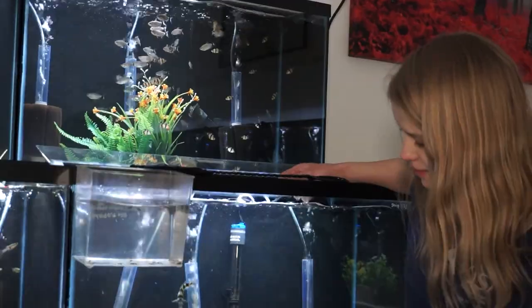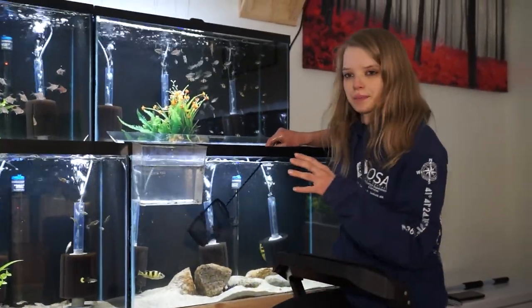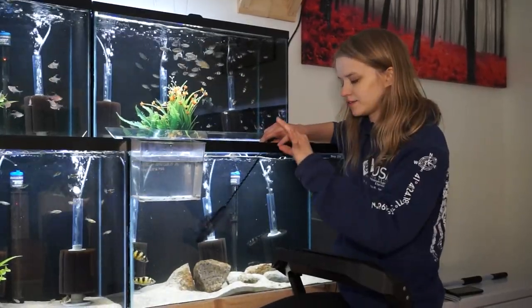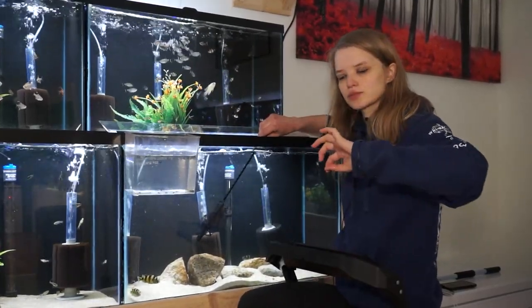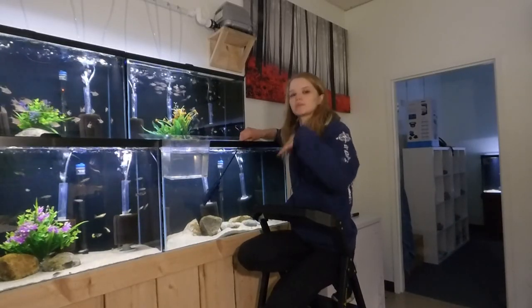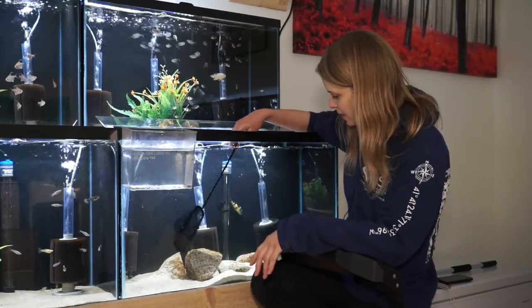And she's all set — back she goes. Being mouth brooders, once the male and female choose each other, the female lays her eggs in a circle. The male comes right behind her and fertilizes all those eggs, then she comes back around and picks them all up in her mouth. They can do that several times, so they can have hundreds of babies in their mouth at once.